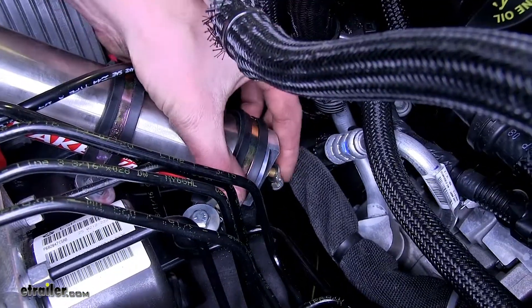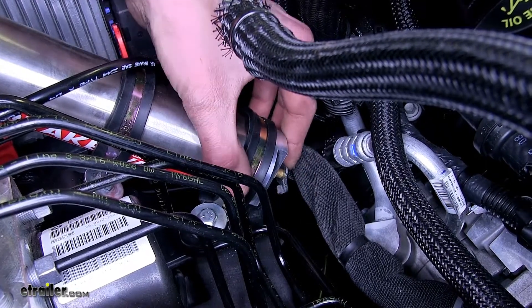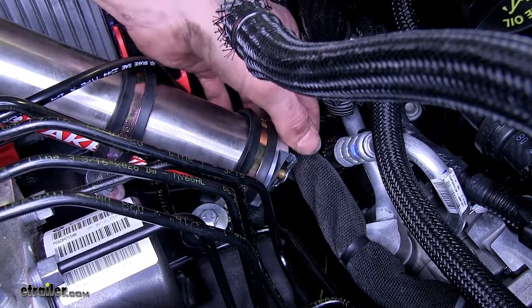We can loosen and remove the screw to drain any moisture that may build up inside the reservoir over the course of time.